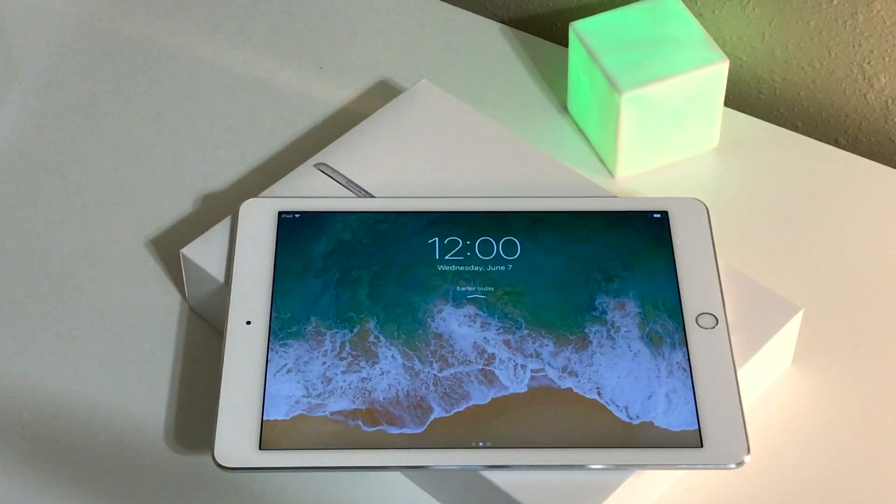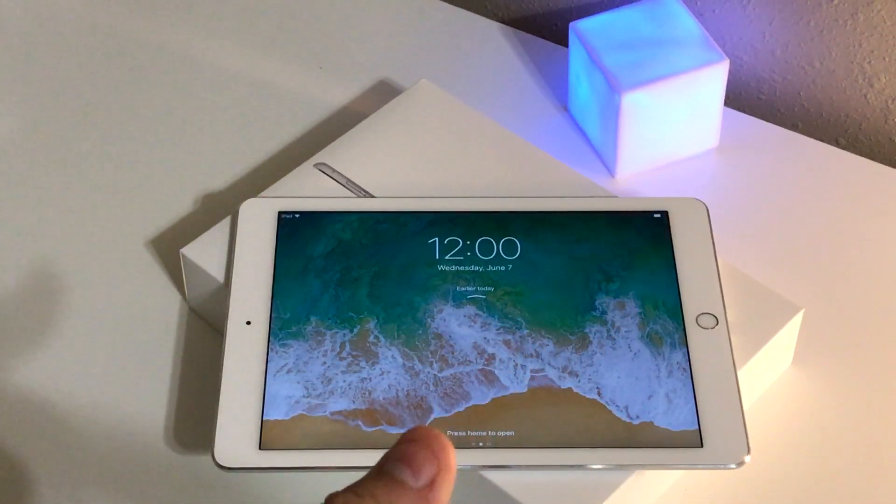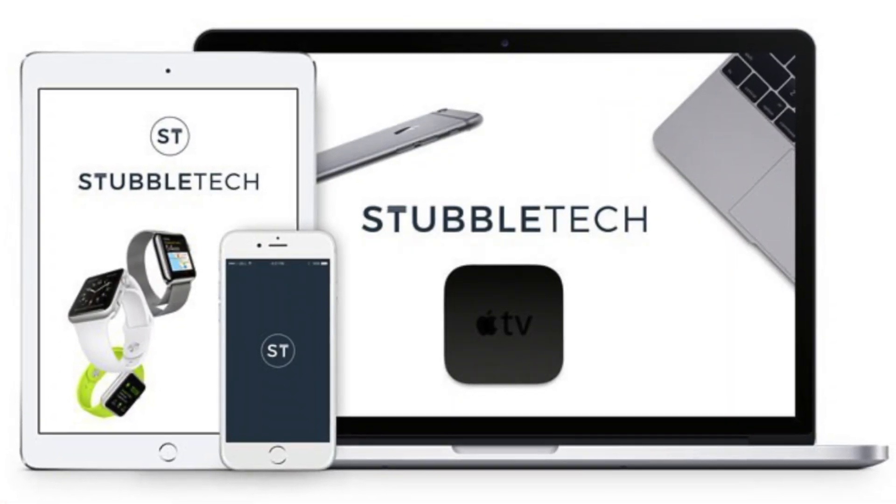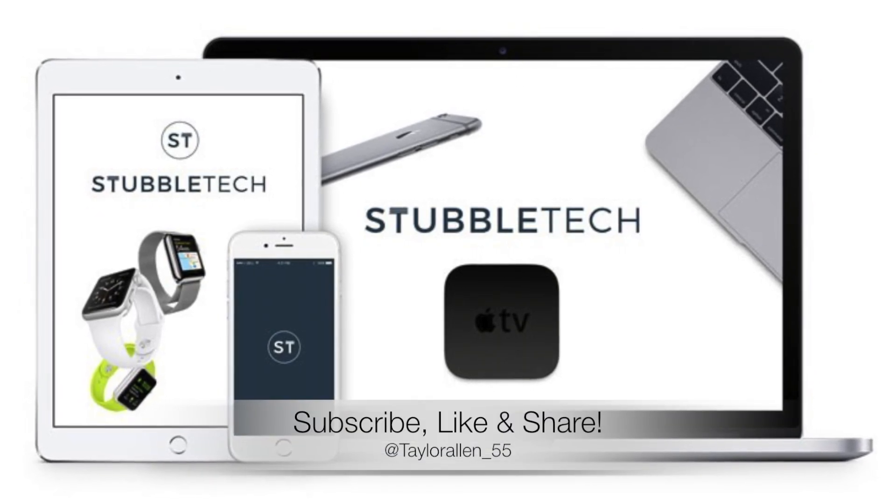Stay tuned for my iOS 11 on iPhone video. And until then, make sure to subscribe to my channel, click that like button and share this video. Let me know if you have any questions in the comments down below and I will get back to you. Thank you so much for watching guys, and I will see you in my next video.